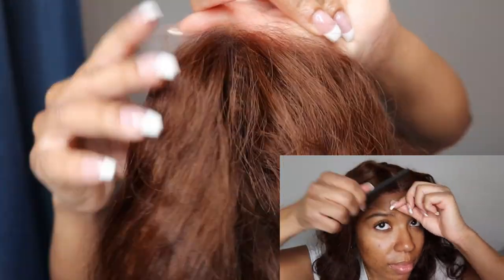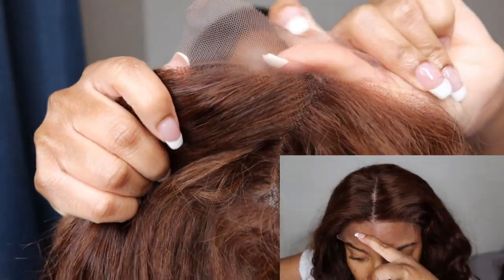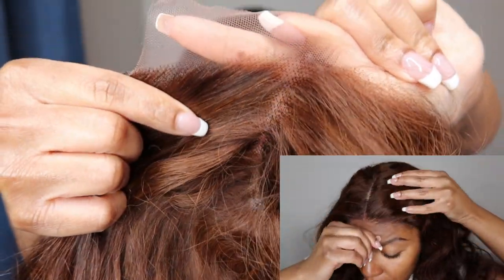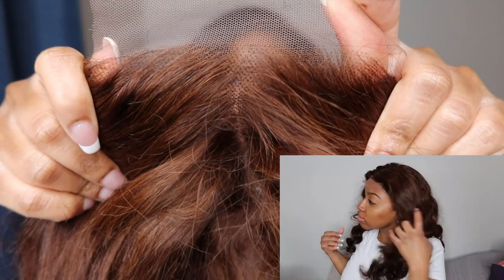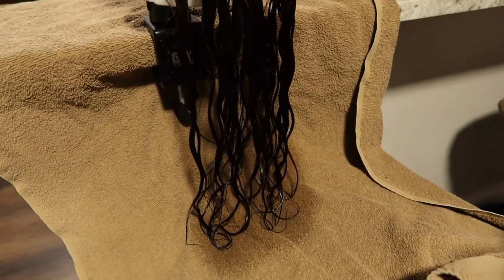To show you guys the lace, I think I am actually going to end up washing this unit and then seeing about possibly plucking it a little more. But if you are a beginner, I think this is pretty decent for a pre-pluck job. So I may not do anything to it after I wash it, but make sure to just keep on watching.